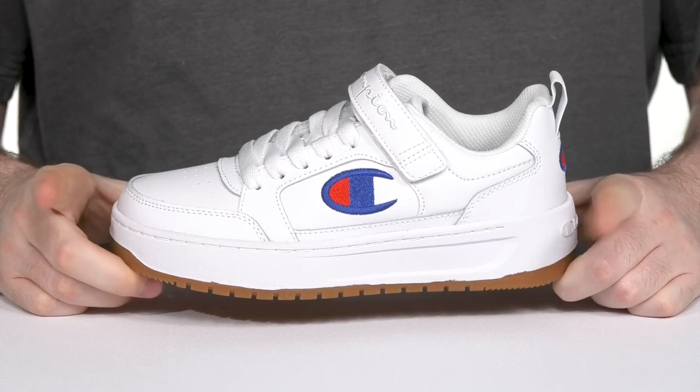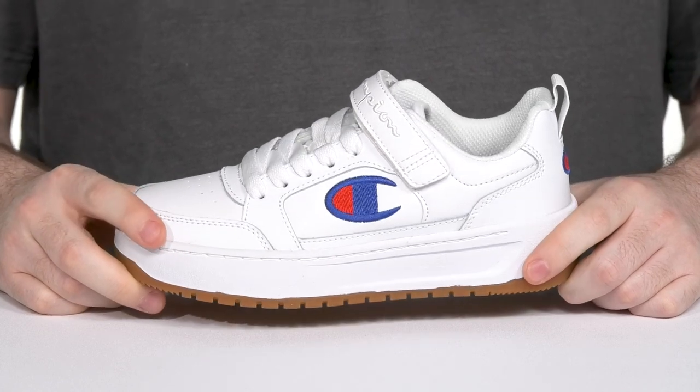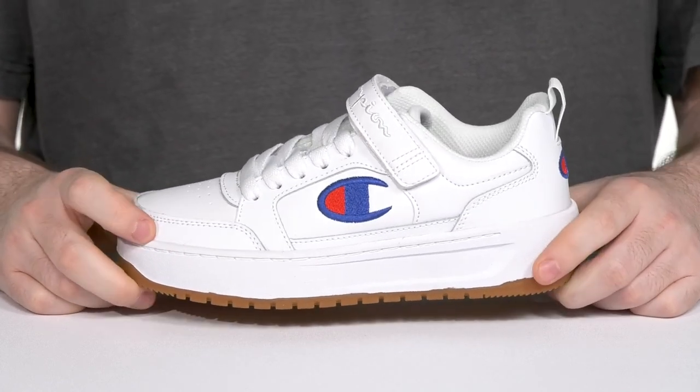Make sure your kids are always looking great in this everyday look from Champion. This style has a trendy white toned upper that's made of leather, synthetic, and textile, keeping it durable and breathable throughout.